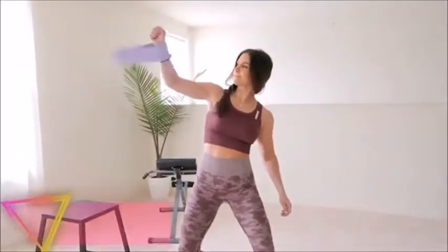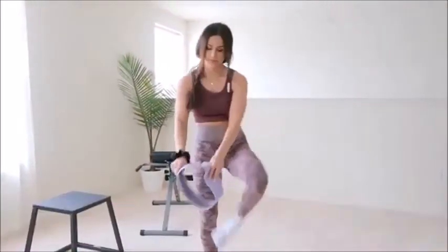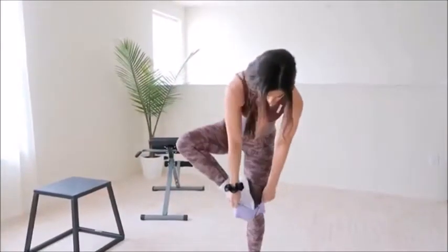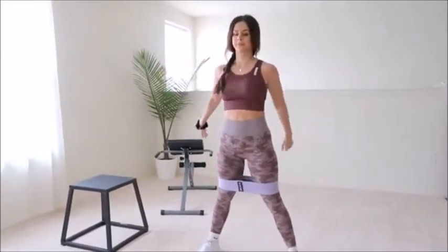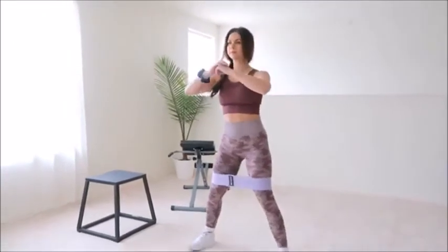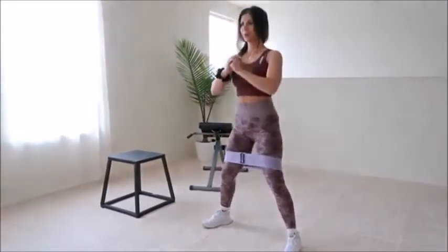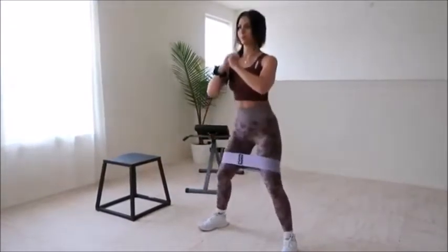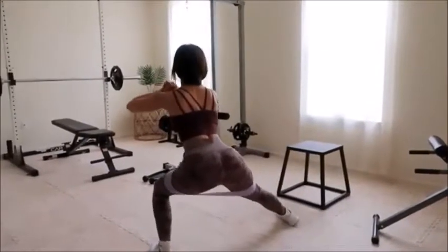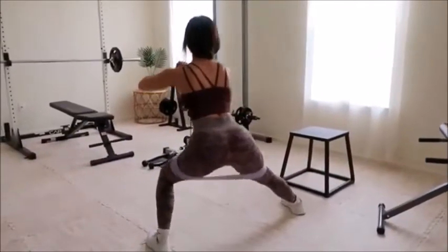We are starting with some glute activation. This is an important step that you do not want to ignore. Getting those glutes warmed up before shredding them up is essential to preventing injury and getting the most out of your session. Resistance bands are perfect for this and absolutely my preferred method to warm up. I do a variety of compound exercises and pulses and get my entire body in the groove by mimicking most of the workouts I'll be doing.